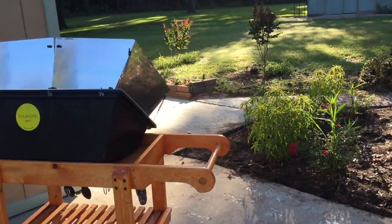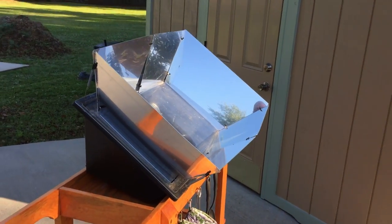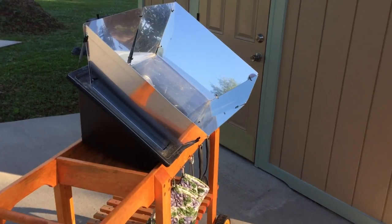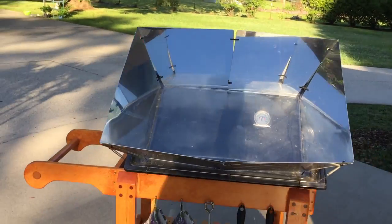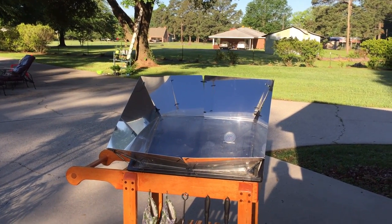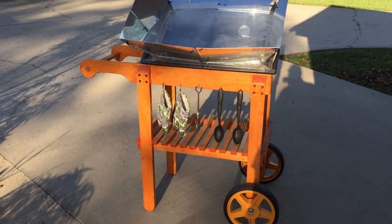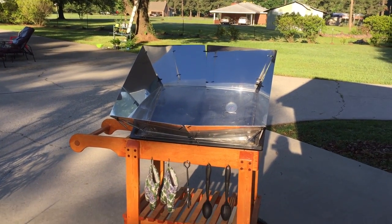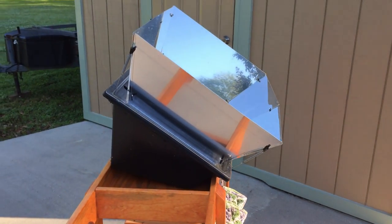If you're interested in a solar oven, go to my home page on my YouTube channel and click on the yellow circle in the top right — it will take you to their website. If you happen to buy one I'll get a little piece of it. I love solar cooking. I don't do much in the winter but I solar cook all summer long. You can cook in the winter too — it works fine — but anything less than 75 is cold to me. This is my second or third full year with it.